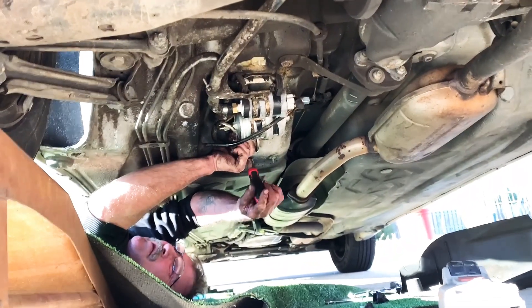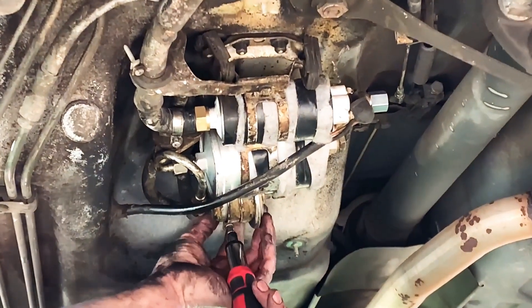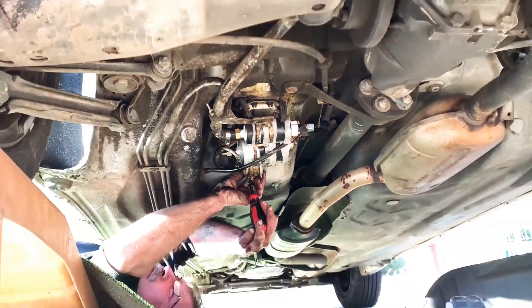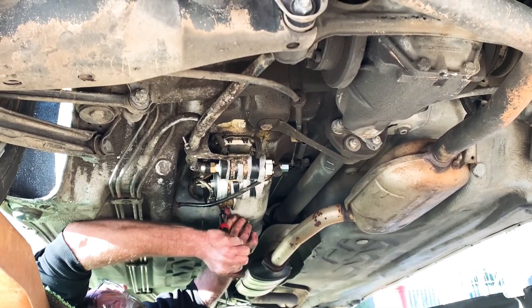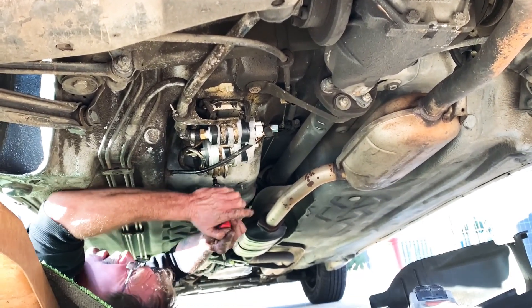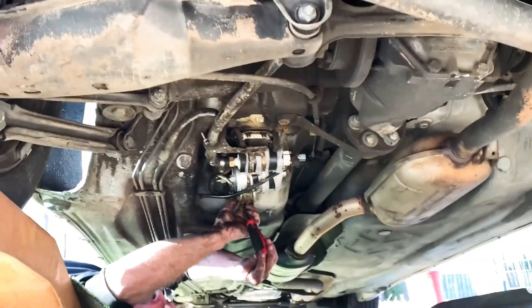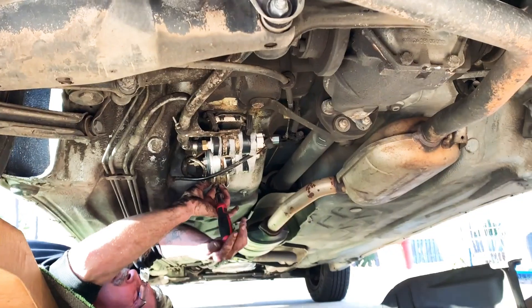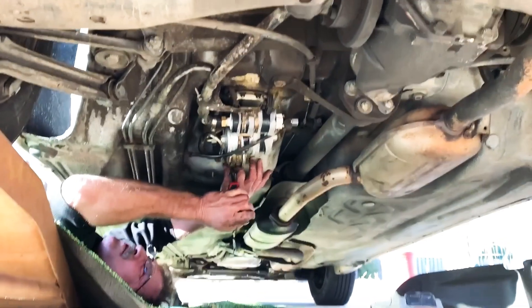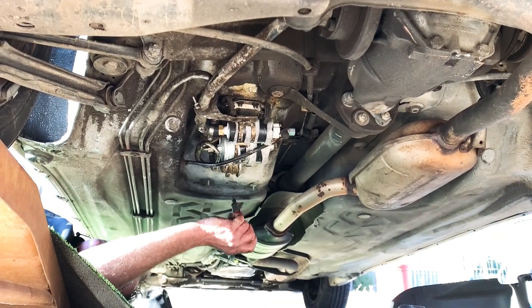We've got everything up here where it needs to go. We've got a new fuel pump and new fuel filter installed. Now we're trying to get the bracket back on it, and once we get it on there, we'll start the car — we're going to be pretty much done. I've got to put the cover back on and install it, and we're going to be done with this today here in just a minute.